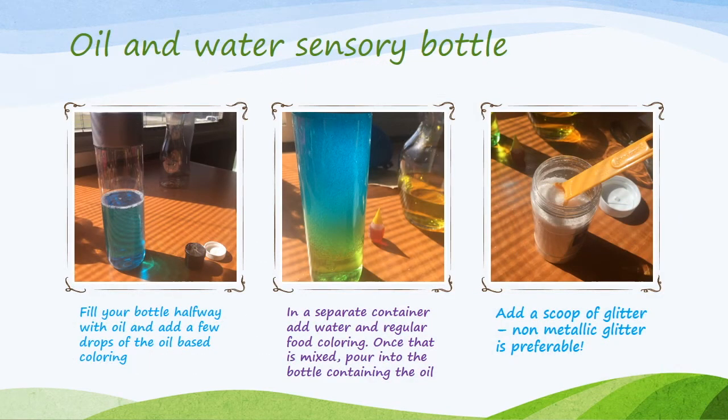To make an oil and water sensory bottle, fill your bottle halfway with the oil of your choice and add a few drops of oil-based coloring. In a separate container, add water and regular food coloring. Once that is mixed up, pour it into the bottle containing the oil. Add a scoop of glitter if you prefer — definitely don't want to use metallic glitter though, as it could rust. Add as many scoops as you like.